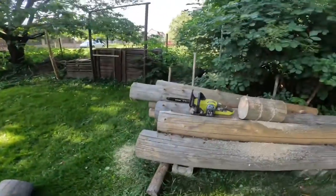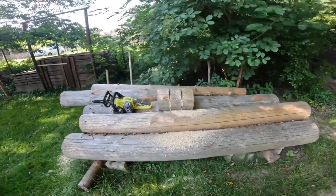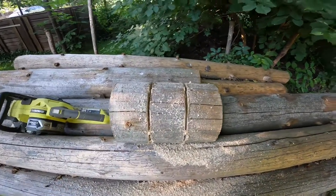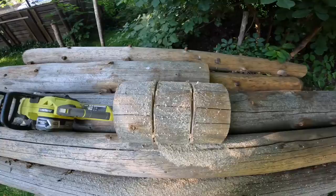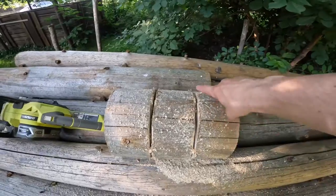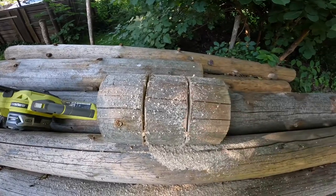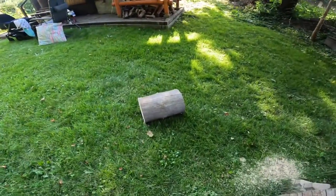We're gonna try to make some dumbbells here today using this Ryobi chainsaw and these logs — I was thinking I was gonna build a table with them but that project has gone out the window. I cut two pieces the same length off of this log right here, then scored around what I'm thinking is gonna be my handle. I'm gonna go in with the chisel now and whack off all this material, then see how it looks. Depending on how it turns out, I'll do the exact same with the second dumbbell — or something different.